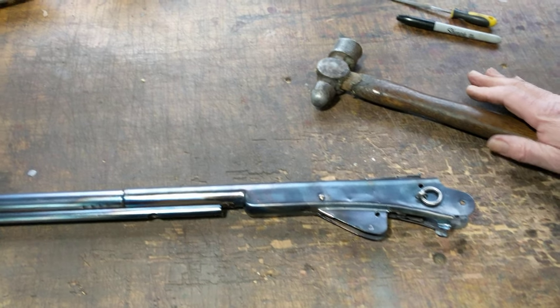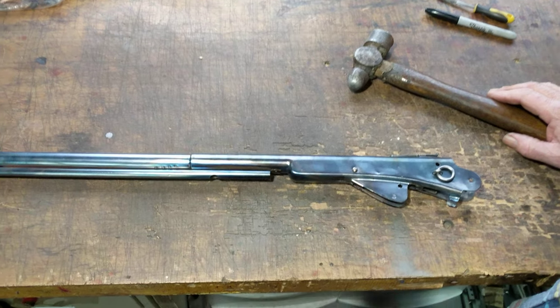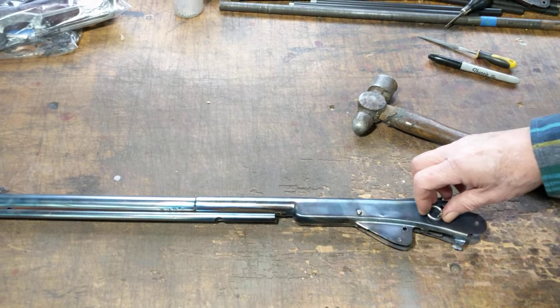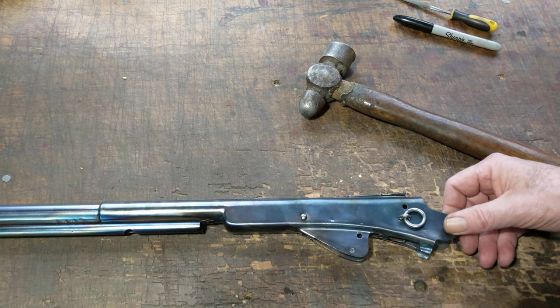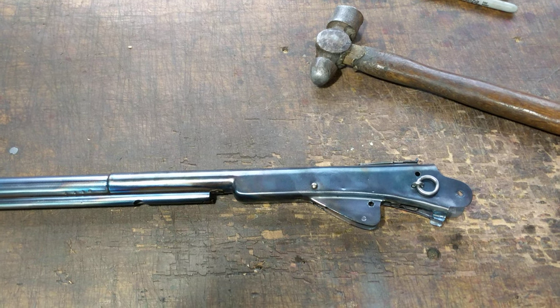That's it for working on Latigo loops part two on Daisy Model 94. Of course, this will work on any Red Rider with the saddle ring in the old-style attachment system. That's all for today, kids. This is Shane Bruce with Resto Mod Daisy, signing off.